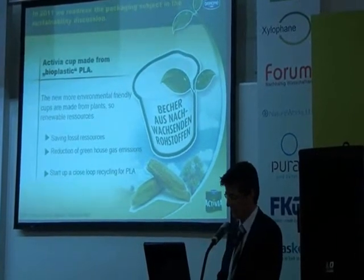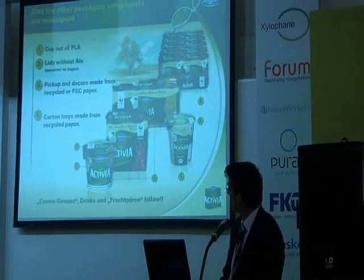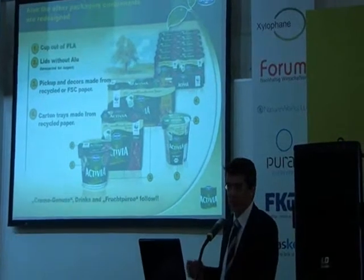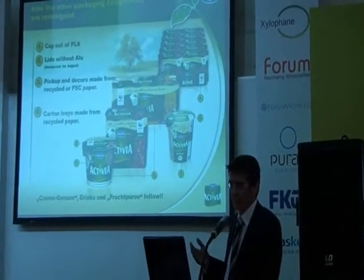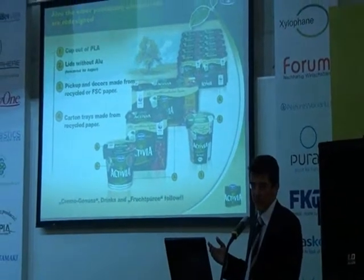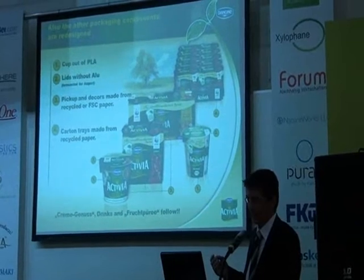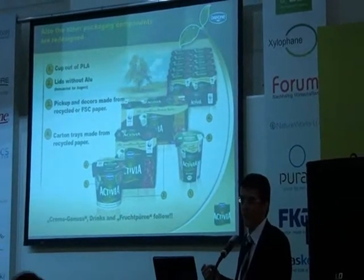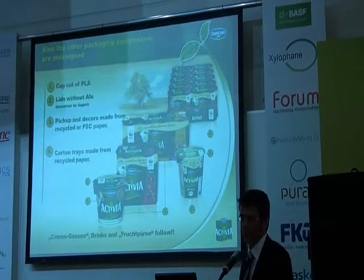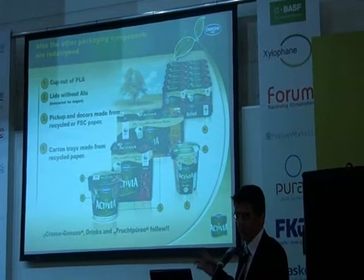While we managed the change from conventional plastic materials to PLA, we also had an eye on all the other packaging components of the Danone Activia brand. As our partner for ecological consulting, we joined with the WWF for this project to look at all the different packaging details and to see where we can further improve.